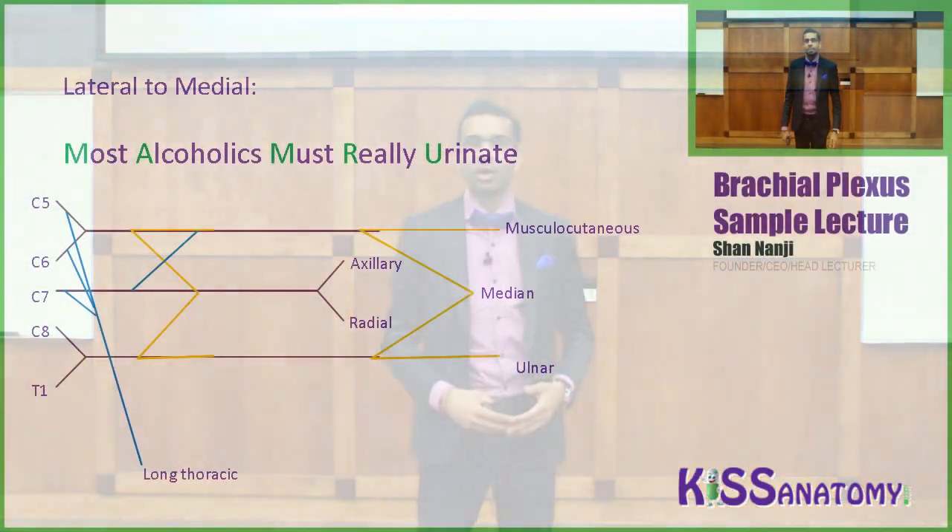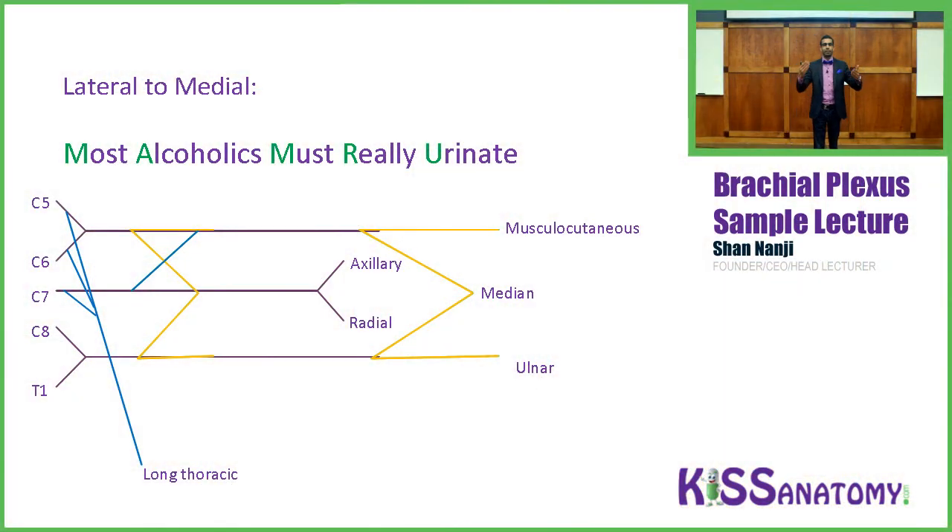Now let's talk about the individual parts of the brachial plexus. We have another mnemonic related to alcohol: 'Most alcoholics must really urinate' — standing for Musculocutaneous, Axillary, Median, Radial, and Ulnar nerves. We'll break it down one at a time.